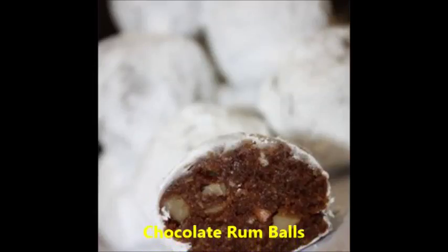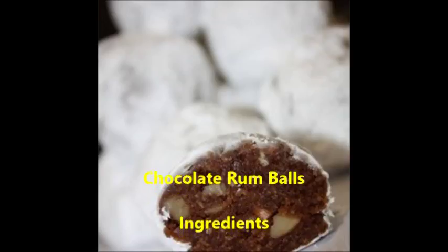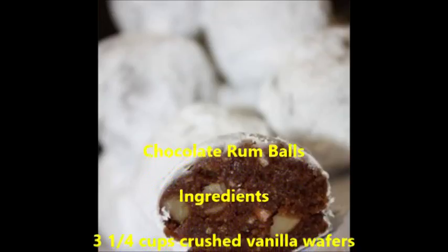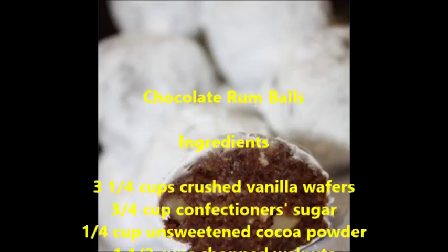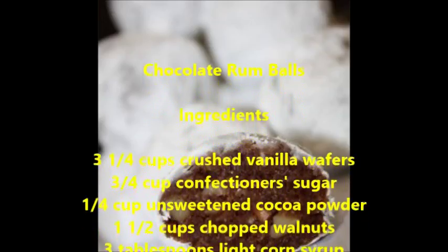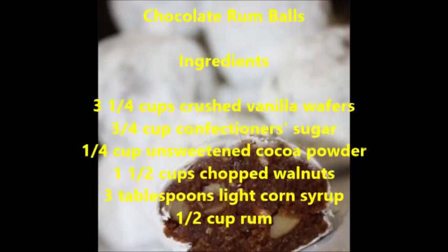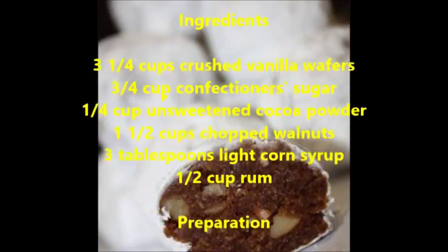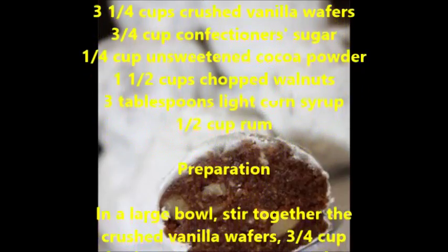Chocolate rum balls ingredients: three and one fourth cups crushed vanilla wafers, three fourths cup confectioners sugar, one fourth cup unsweetened cocoa powder, one and a half cups chopped walnuts, three tablespoons light corn syrup, half cup rum.